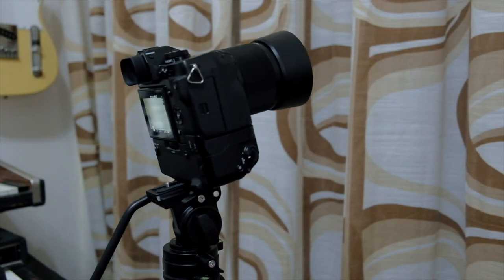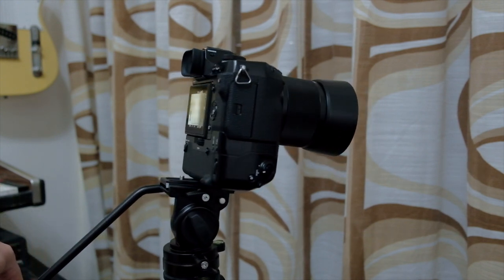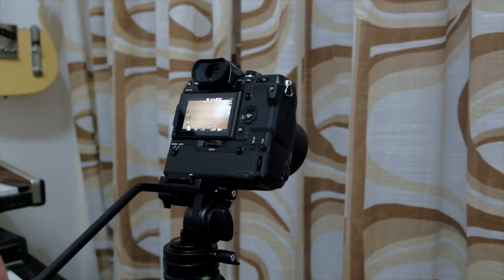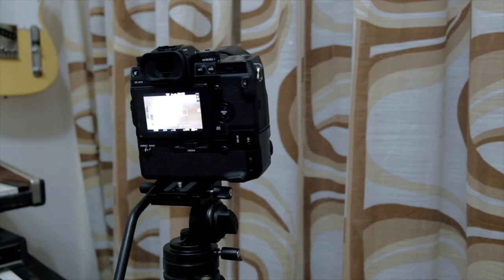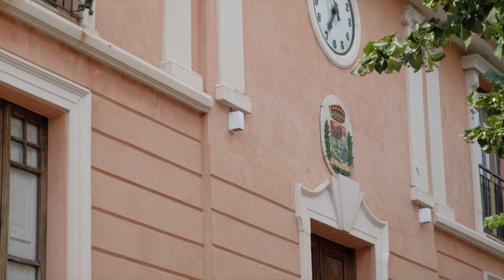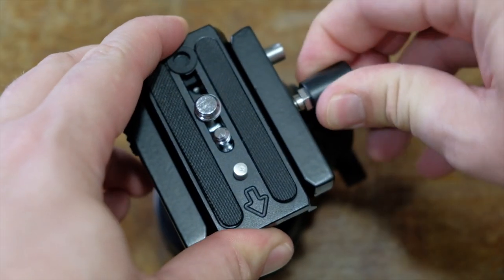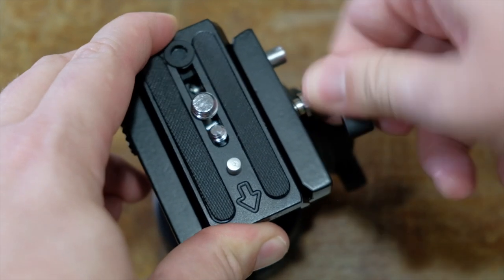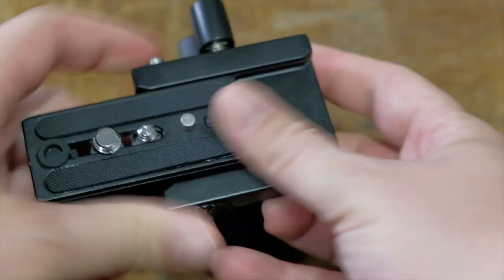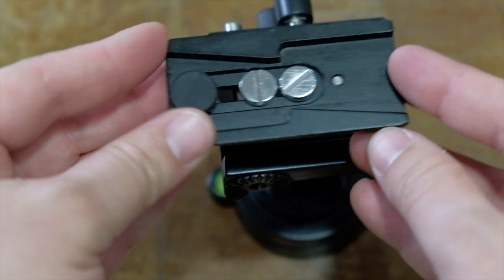The ProAIM Fluid Video Head is a compact, light and stable video head, ideal for travel filmmakers and easy setup. The material construction is really good — it's made entirely of aluminum and strong plastic. In fact, it has a load capacity of over 5 kg.